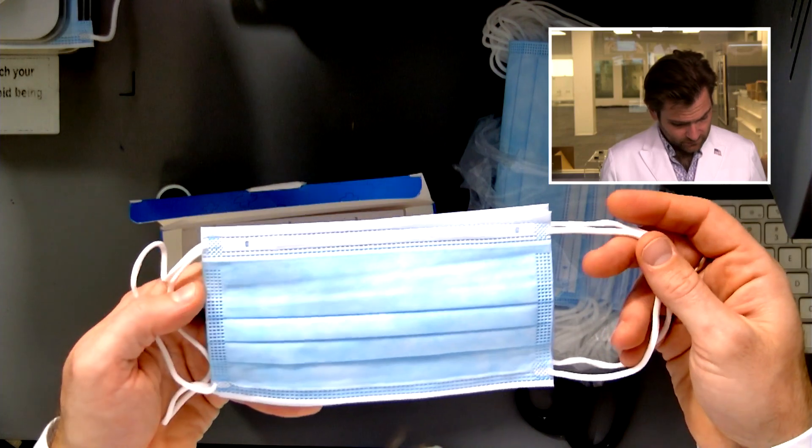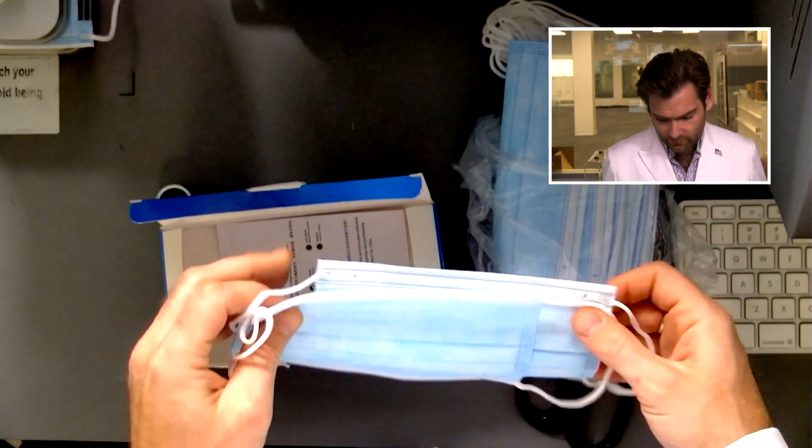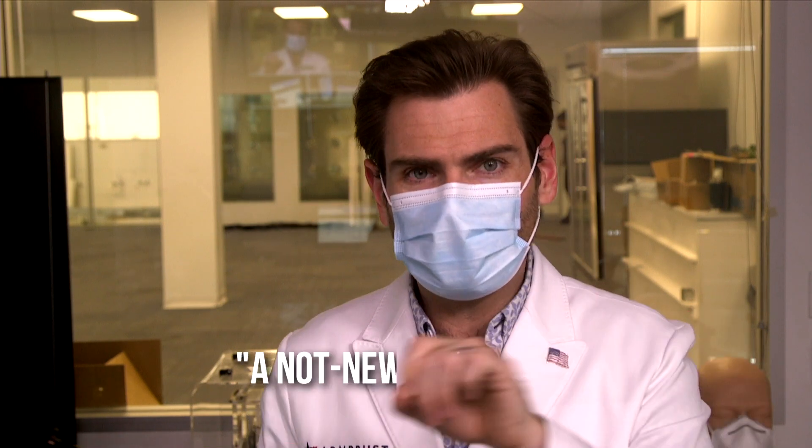It's a very high quality mask. The spunbond is giving me that cloud effect, which is pretty good. I can tell the ear loops might break — this is probably, of the 510(k) masks we've had, the weakest ear loops. The smell I'm going to call a 'not new car smell' — a car that's perfectly clean but just doesn't smell like a new car anymore — which is a first for me for a medical mask. All the welds seem to be lining up. The ear loops feel like they could be a little bit stronger, but I don't think it's going to break on your face. It's pretty good.